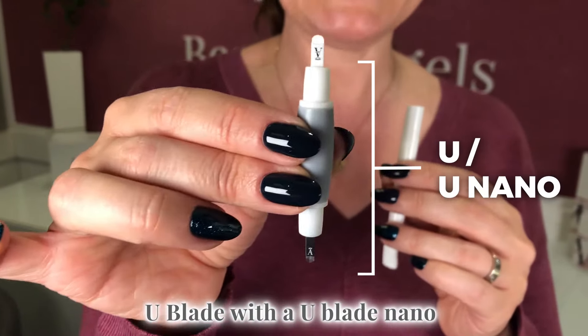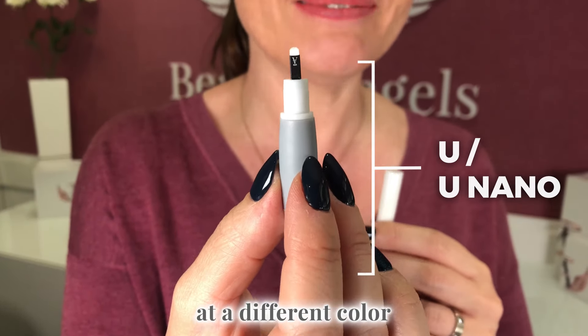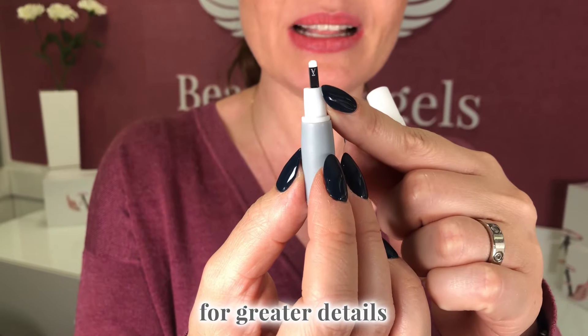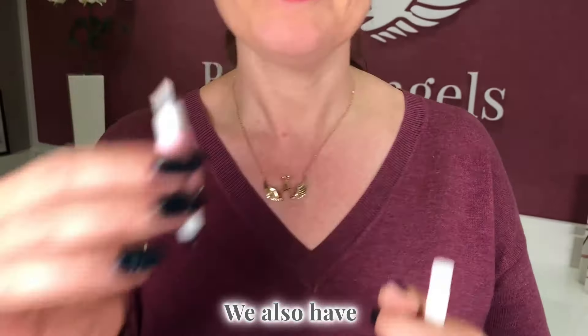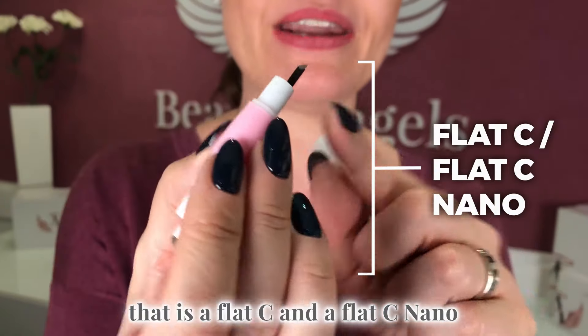Then we have a u-blade with a u-blade nano at a different color — we have pink and gray — for greater detail, pigment filling for thicker hairs, and for thinner hairs.